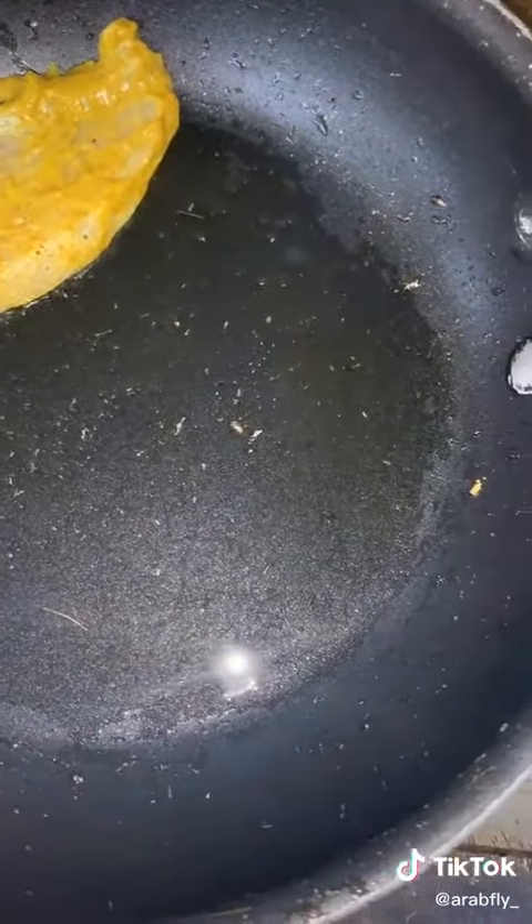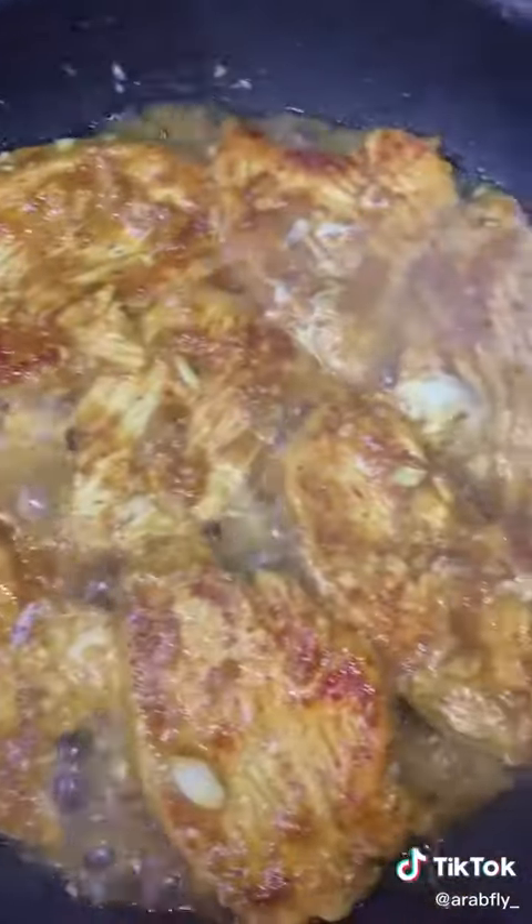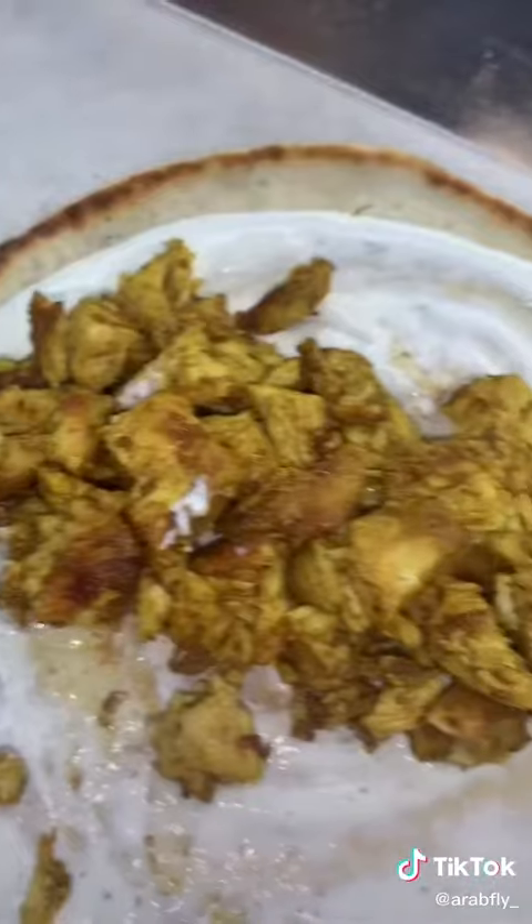Get your pan, make sure it's hot, and put all the chicken in. Cook it up, chop it up a little bit because it's a bit big.